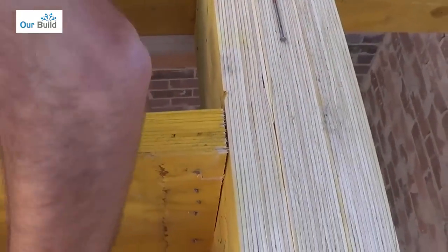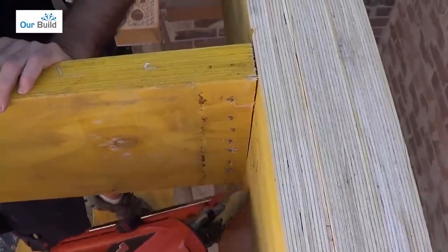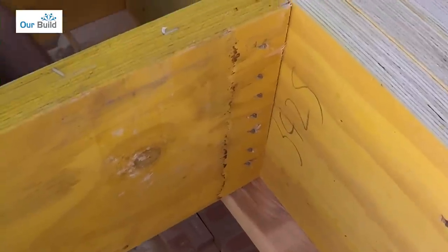Let's finish this off with a couple more nails. Now that's nailed off, I've got six or seven nails down that side and the same down the other side.